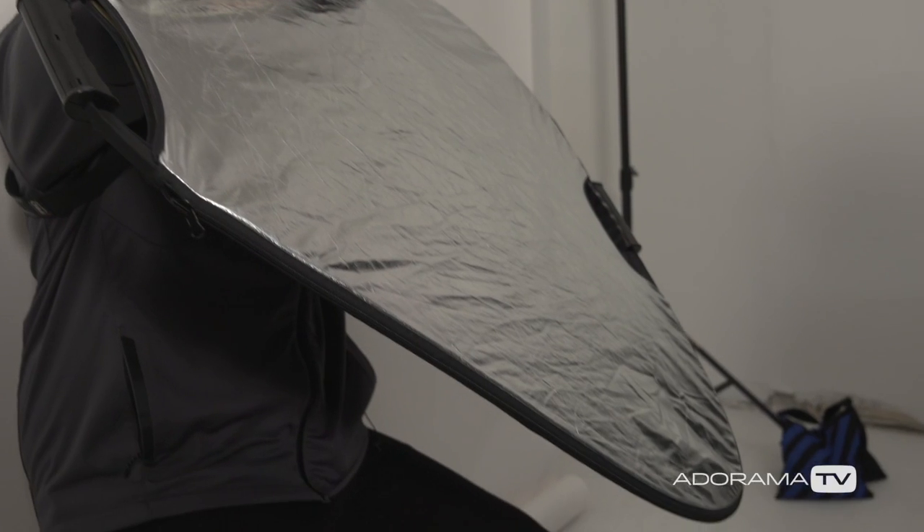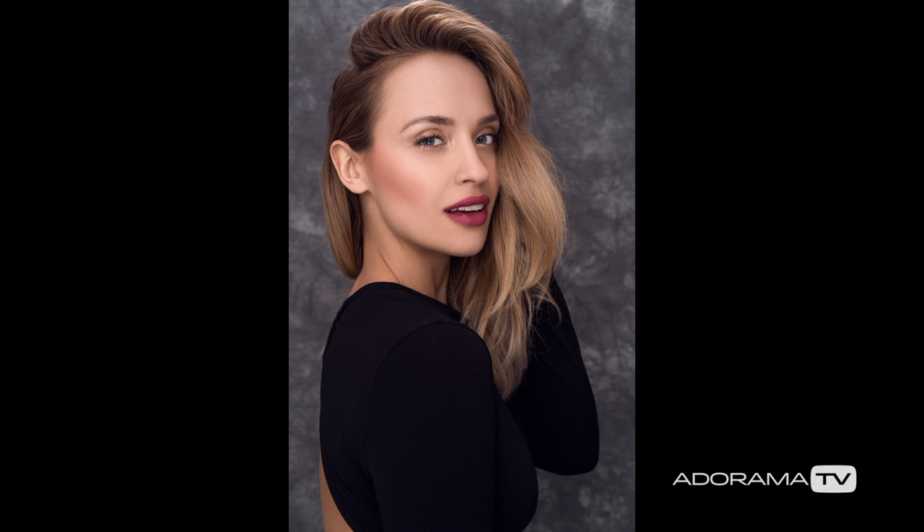The reflector gives this really nice little light in her eyes. So there you have it — a really easy way to use one single light with barn doors bounced off of this paper to create this big, gorgeous, beautiful light.